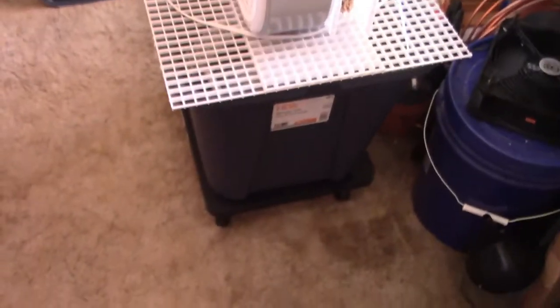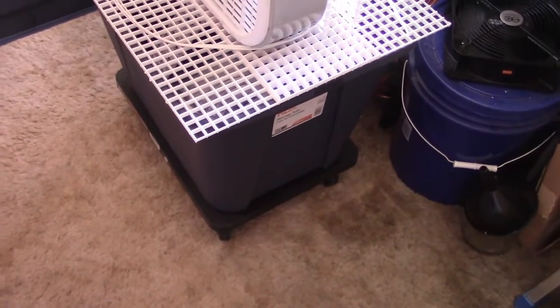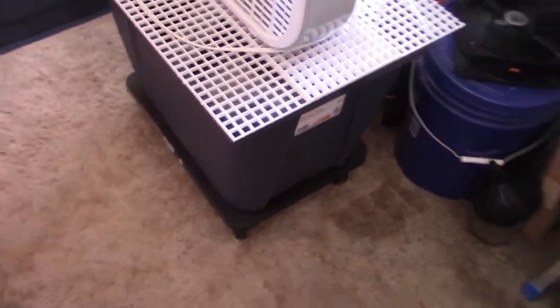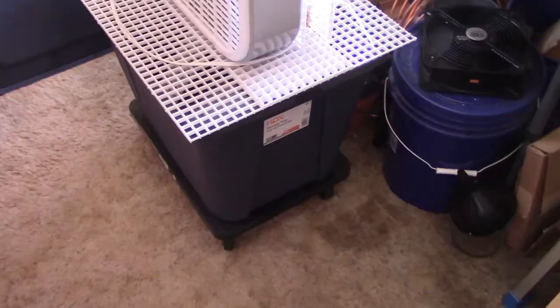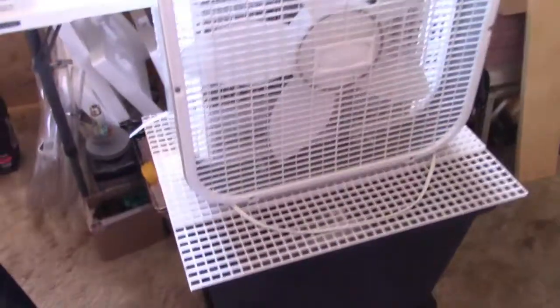That's a 20-gallon tote right there. Figuring conservatively, it could go through two to three gallons to keep the pump covered, so you've probably got about 16 good gallons of usable water in there. This thing doesn't seem to go through more than about a gallon an hour even on the driest days, so you should get a minimum of about 16 hours before you need a refill. It's totally cool.